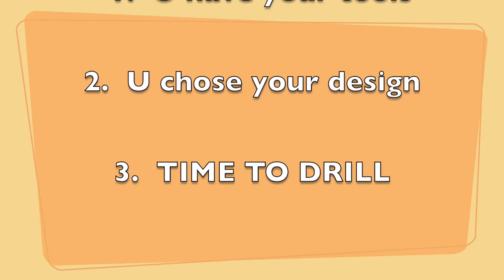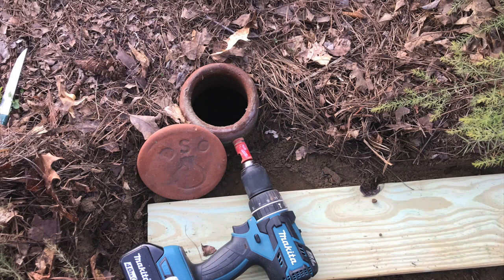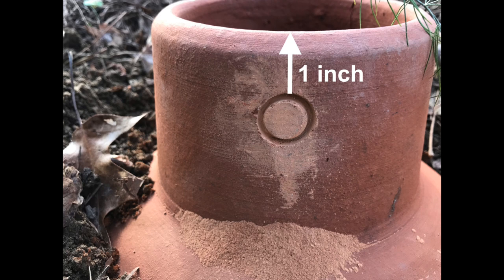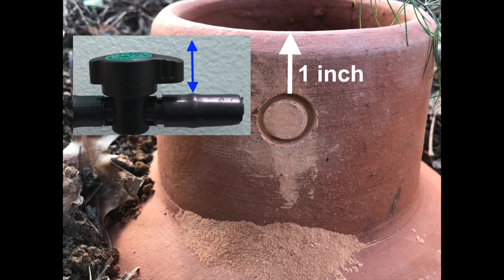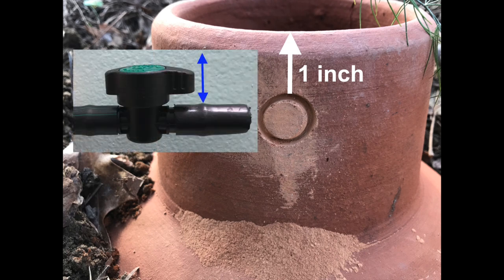So you have your tools and you've chosen your design — now it's time to drill. A hole can be drilled into an OREA whether it is in the ground or above the ground. If the OREA is in the ground, put something firm like a board on the ground to stabilize your drill. When you drill the hole, pay attention to how far down from the lip you go — mainly if you're doing option three. On option three, the greenback valve goes inside the OREA, and when the lid goes on, it has to have enough space so the greenback isn't poking up. We suggest about an inch down from the lip.